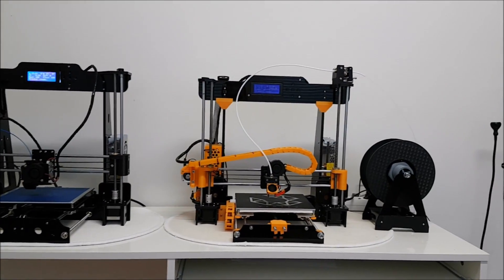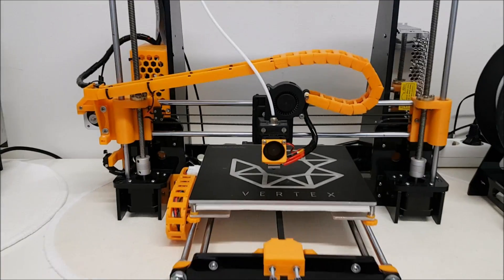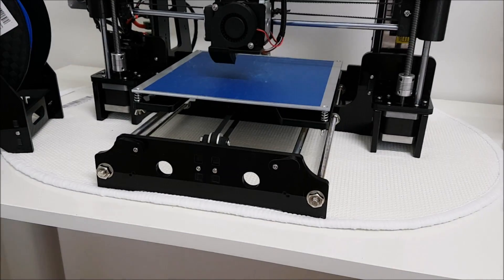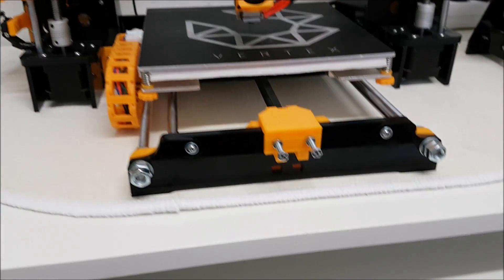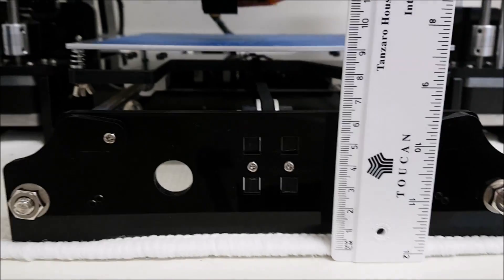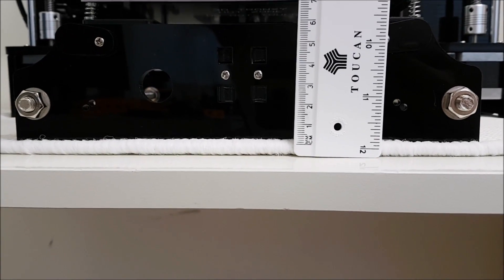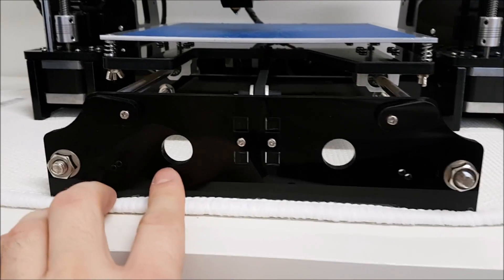The first difference is the front frame brace. As you can see, if we compare the A8 and Tronxy, on the A8 it's definitely smaller — not so tall. Here we have four and a half centimeters and here is six centimeters, so definitely some difference there.